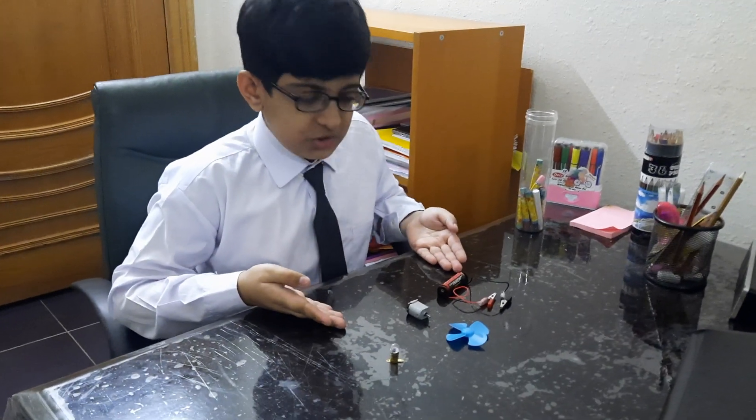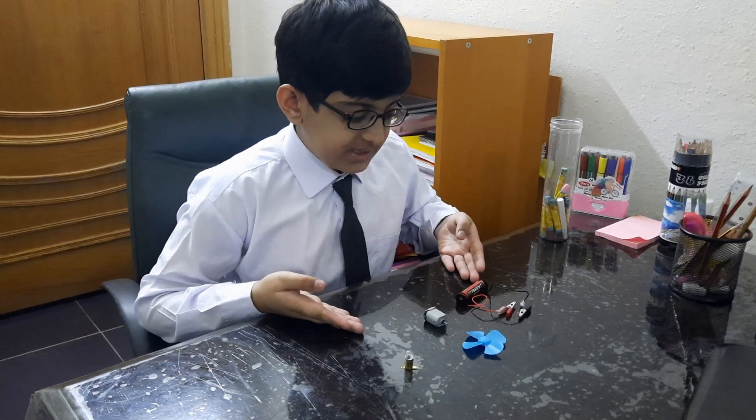Hey teachers and my dear fellows, Assalamu Alaikum. My name is Mohammad Ayyan and I'm from G6C. Today I am presenting some machineries which I had been working on for my science project.